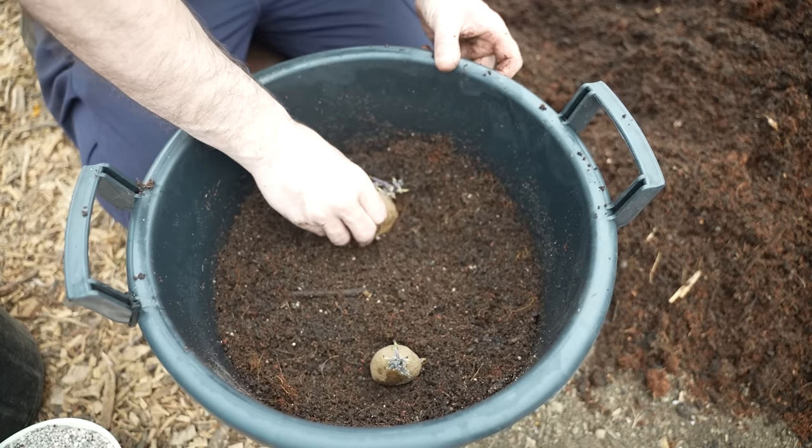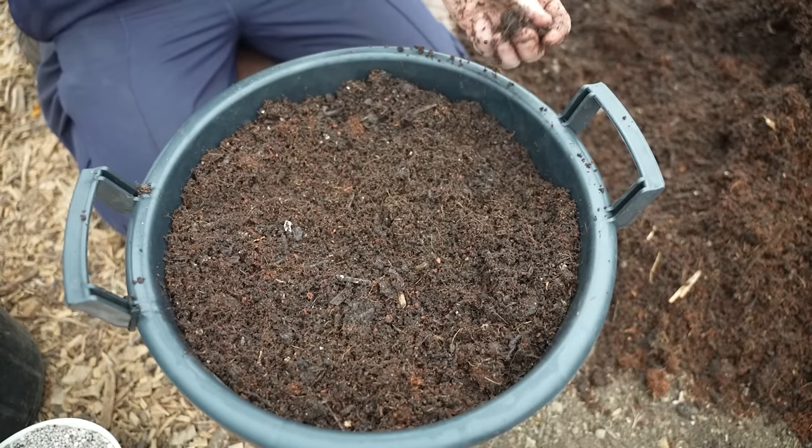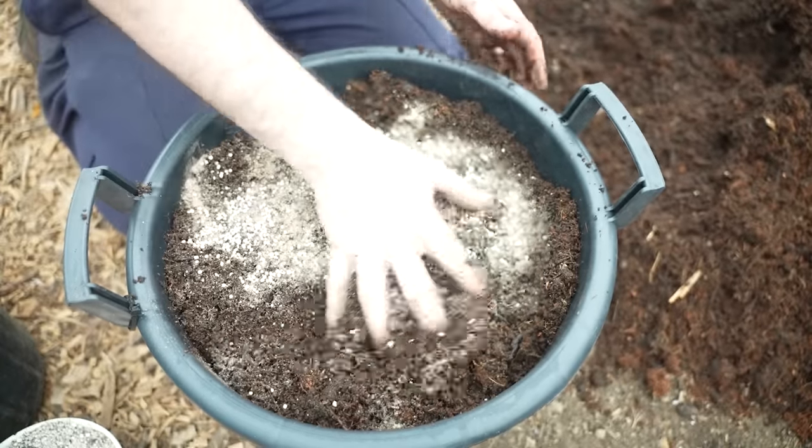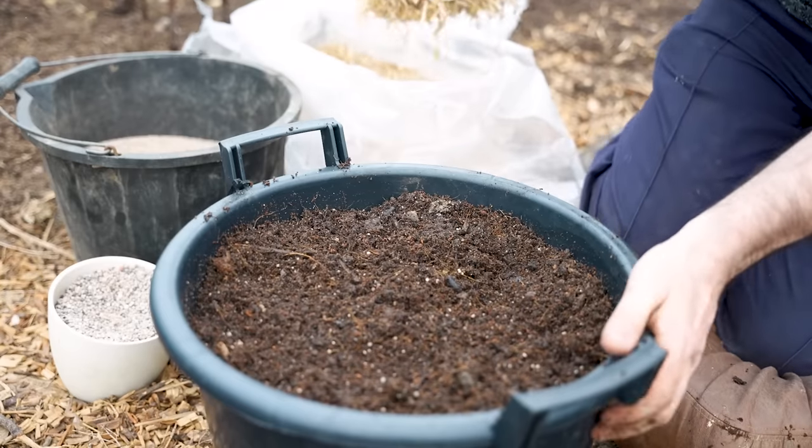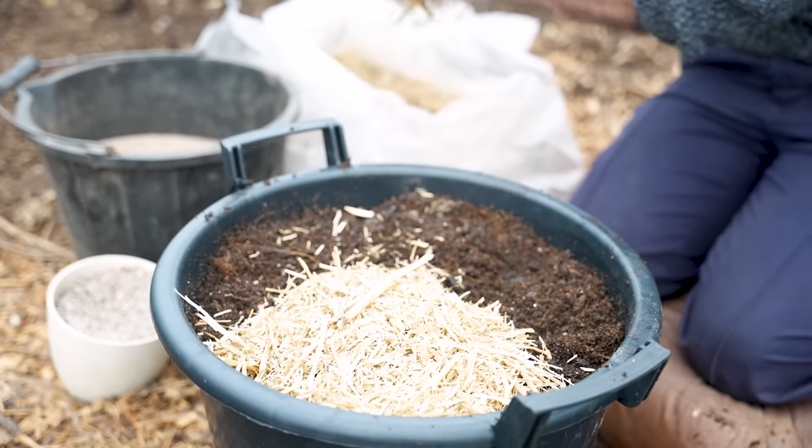Place two seed potatoes in line with the handles of the container, cover them with soil mix until just under two-thirds full, then add a little more feed and position two more seed potatoes at right angles to the first pair. Growing first early or determinate potatoes in containers allows us to plant four potatoes instead of just two, as these varieties grow on a single layer, maximising yield and making efficient use of space. Once the container is filled to about an inch below the rim, incorporate more feed into the top layer. There's no need to hill these potatoes gradually as with traditional trench methods — we can fill the container all at once. After filling, add a layer of mulch such as rapeseed straw, which retains moisture and provides insulation, keeping potatoes warm in cool weather and cool in warm weather for consistent growth.